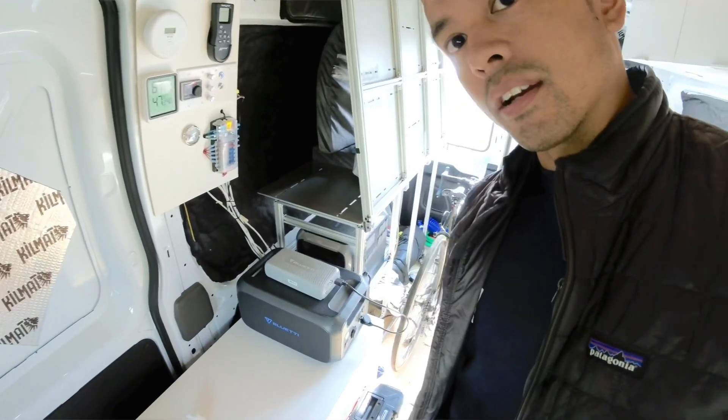Take everything you see here with a grain of salt and use this video just as a reference to supplement your own research. As you can see, we're nearing the end of our camper project — I just have to finish mocking up the walls. I also did a little bit of a control panel there. I think the next video I may go over my electrical setup, and my expansion battery from Bluetti — the B230 — just came in. The electrical and the walls are the only things left, and then the last five to ten percent are just the finishing touches.